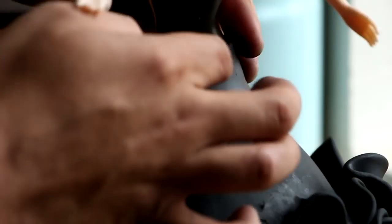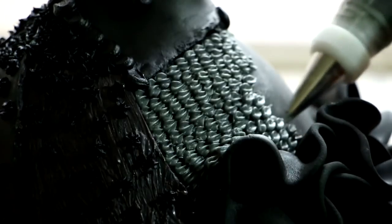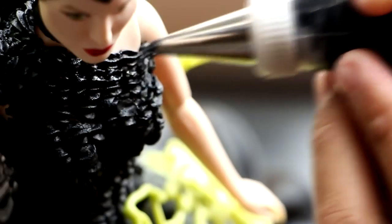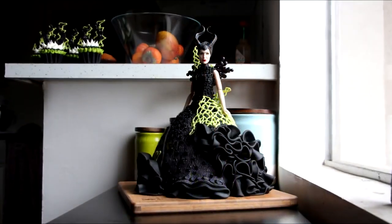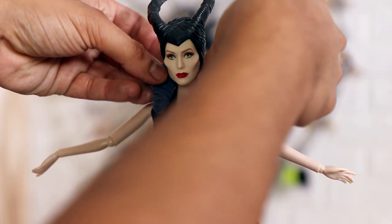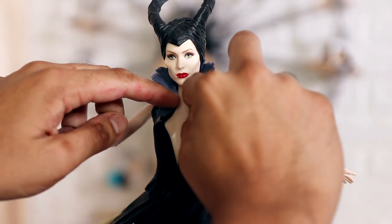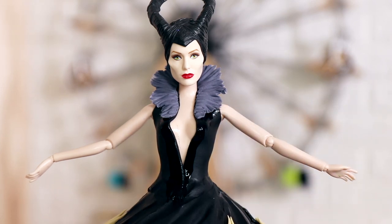When creating this cake I was very careful about how many details I put on it. On my other Maleficent cake there were too many ideas all on the same cake — that's why I cringe every time I watch that video. So I made sure to simplify my design to make sure this one would be perfect.